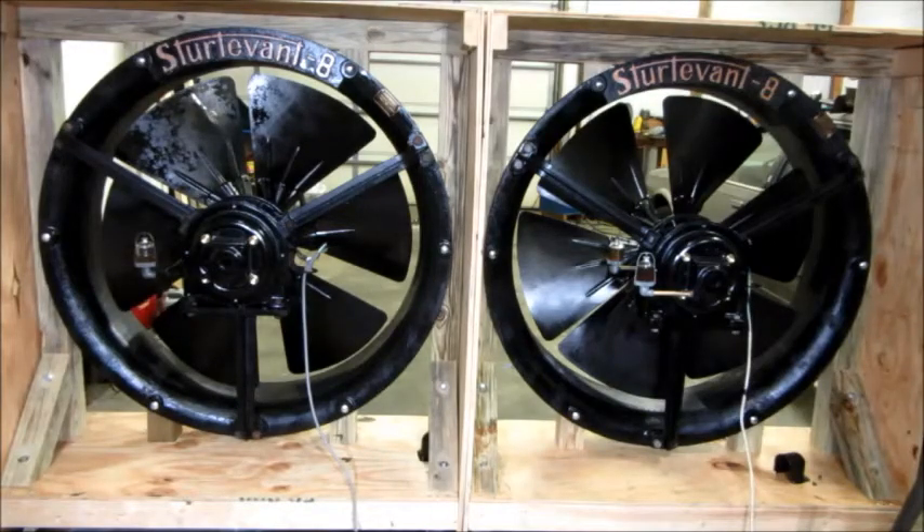Alright, several folks wanted to hear the Sturdivant fans start across the line on the phase converter. So I've got the phase converter running outside, I've got both the fans hooked up, and I'm fixing to energize them right now and listen for the start-up.